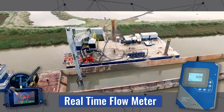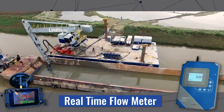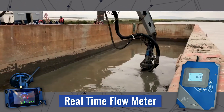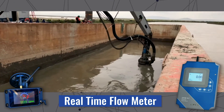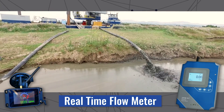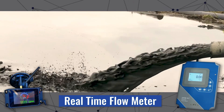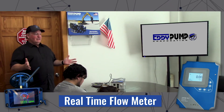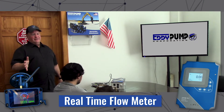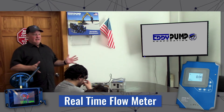But he also knows if he runs the flow too high, he's probably pumping more water than material. So his goal is to engage the pump attachment as heavily as he can and get the highest rate of solids possible, but not go below the critical gallons per minute needed to keep everything moving in the pipeline. This immediately gives the operator the confidence to push his excavator attachment for the most production he can while maintaining a stable flow rate.